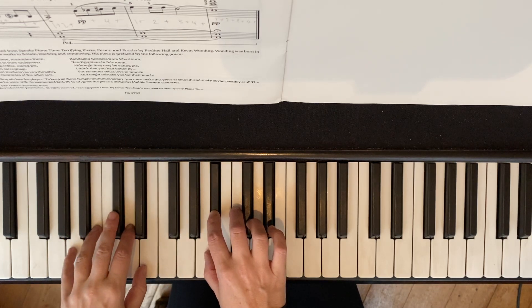Pedal goes down when I play the next notes in the bar. A tempo — a tempo means resume your original speed.